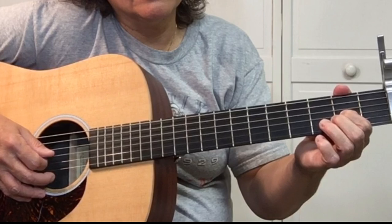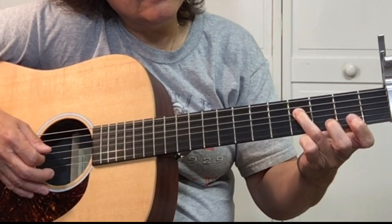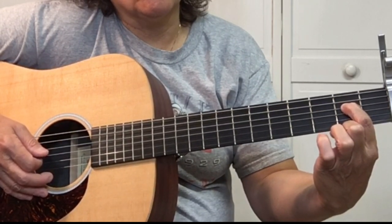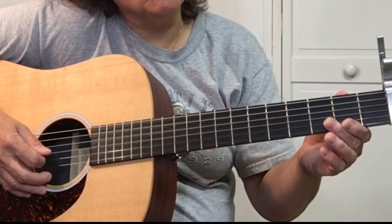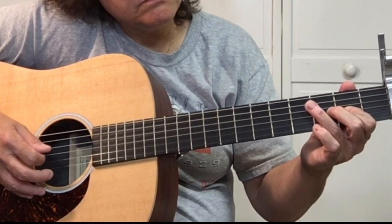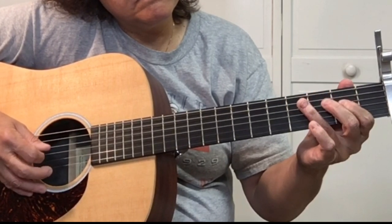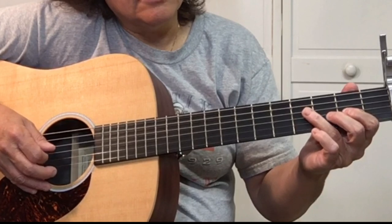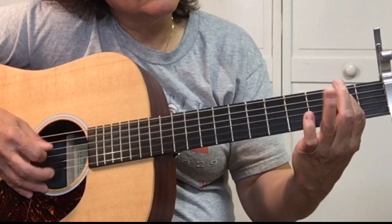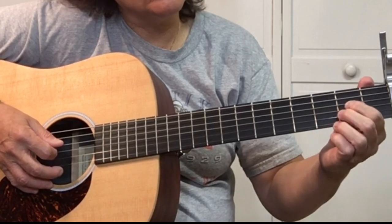We hammer on the G string at the second fret, open G, fourth fret fourth string, second fret fourth string, open D string. Then it's the D, open fourth string, fourth fret of the fifth string, second fret of the fifth string, open A string fifth string.